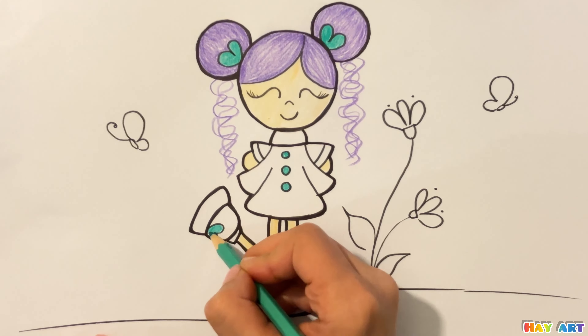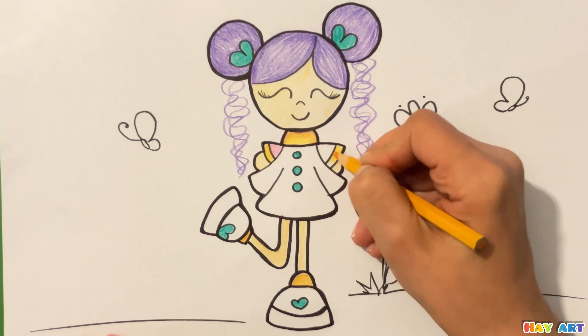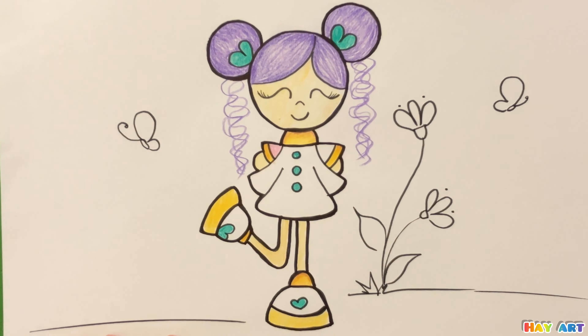Now I use brown. Pink. Orange. Brown. Now I use light pink.